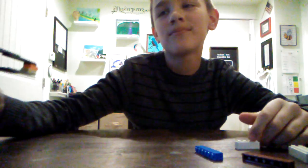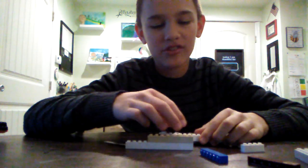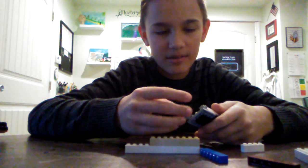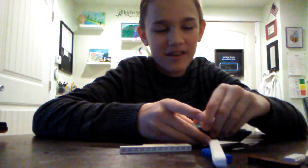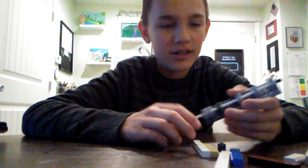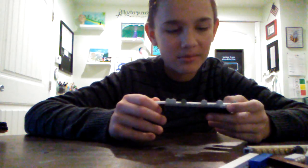Not that one — that's for later, that's a high-tech gun. Today we're going to be building a very simple, easy handgun that I built. You're going to need some pieces, so sit by your Lego bin if you have one.